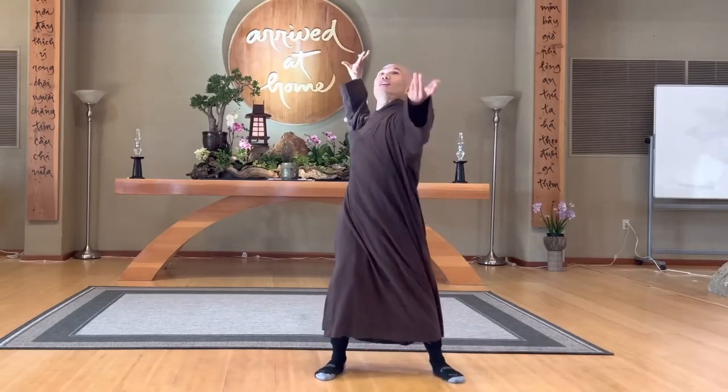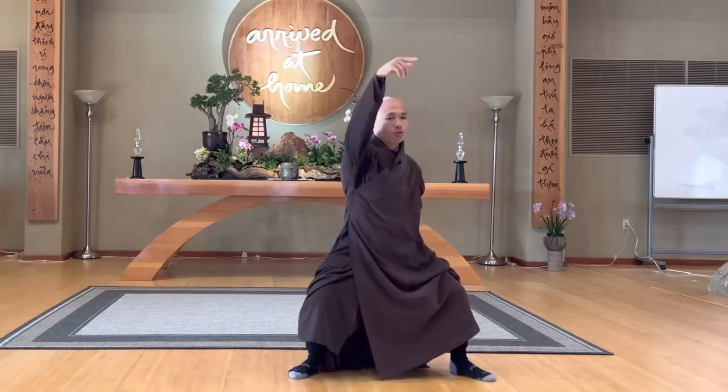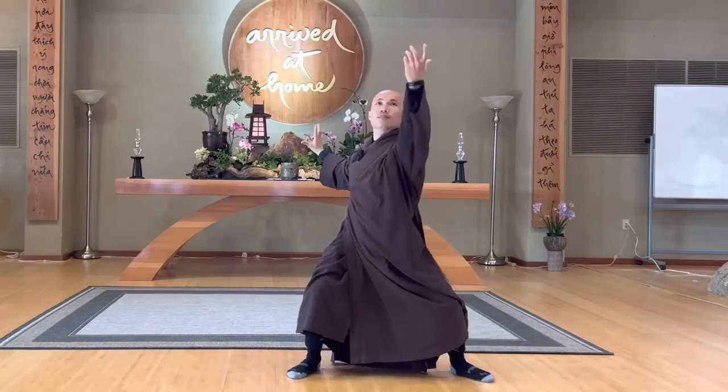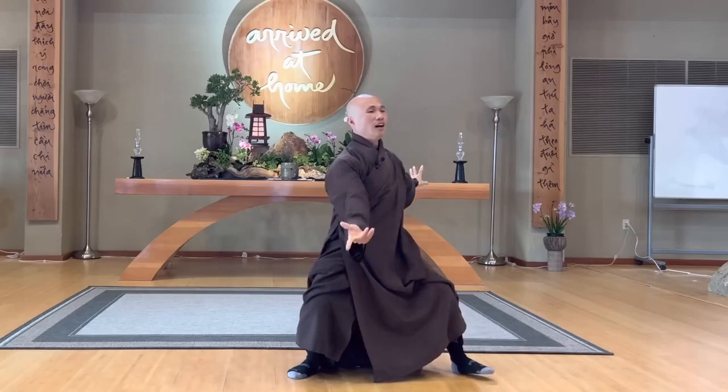Now open up, look like you are swimming backwards, bend your knees, square down, inhale, exhale, relax your shoulders. In, out, in, out, in, out.